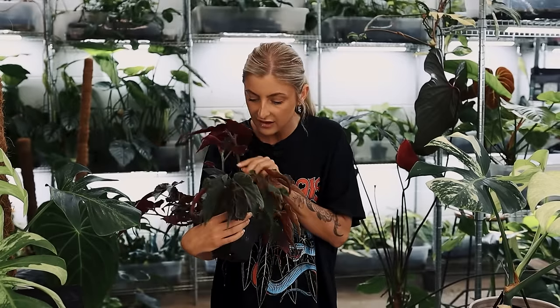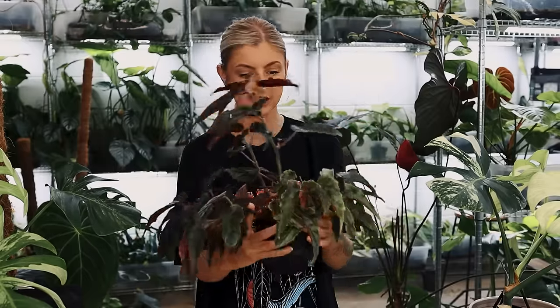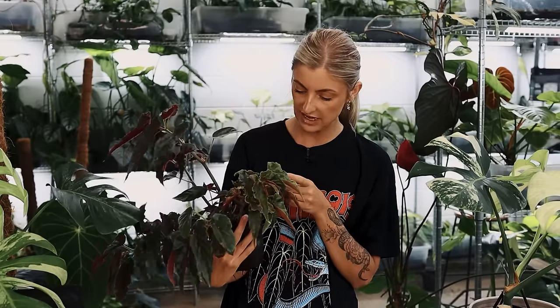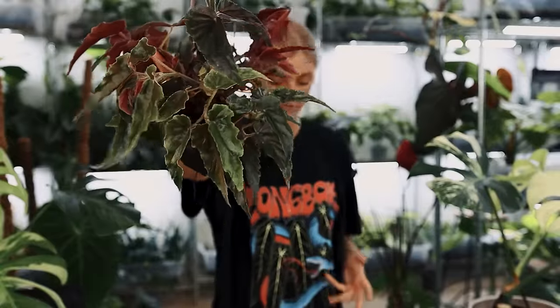There are loads of cute variegated leaves — it's this branch here that's got it. All the other branches I think are just straight up green. The variegation on it — because it's not super bright, it's not dying off. I'm guessing it's similar to Monstera where there's layers of it. So if you want to give me any advice on that, please do in the comments. When it comes to Begonia, I may as well be a person that's never owned a plant — I don't know anything about them.